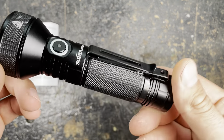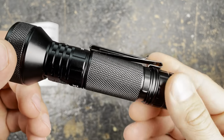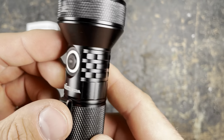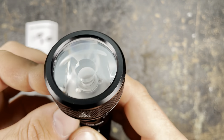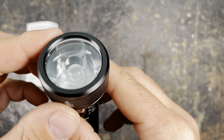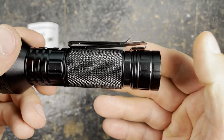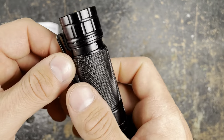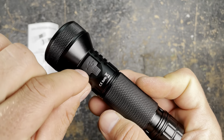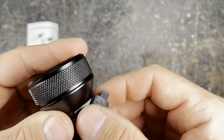As you can see, the machining on the light is outstanding — no sharp edges, the design is smooth, everything is fine, the engravings are looking sharp. Nothing to complain about here. Really nice lens. We have a reverse clip which you can remove — removing it makes it even more compact — and here we have the USB-C charging port, which is well hidden.